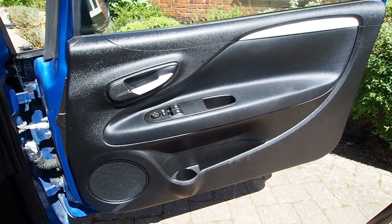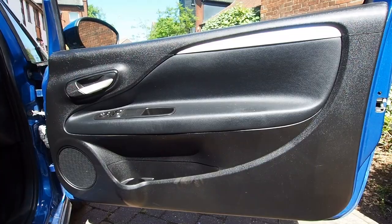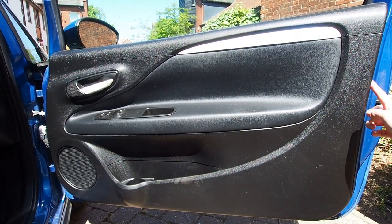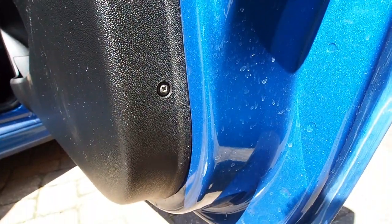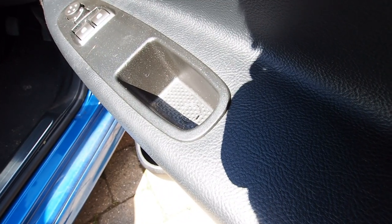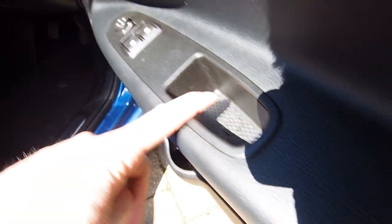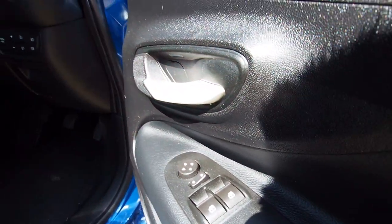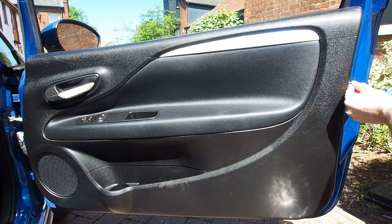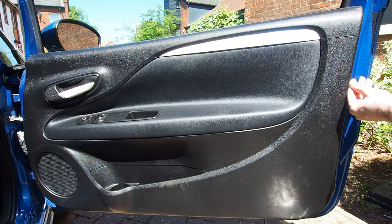I've never removed one of these door panels so it's going to be interesting to find out how it comes off. On examination I find there are two screws on the edge of the door panel. These are not going to be a problem to remove - they just appear to be a simple Phillips or cross head screwdriver. I also noted in the bottom of the door handle there is a little plastic cover, obviously removed to take a screw out, and another one in the back of the door handle again removed to take a screw out. So I kick things off by removing the two Phillips screws from the end of the door panel.